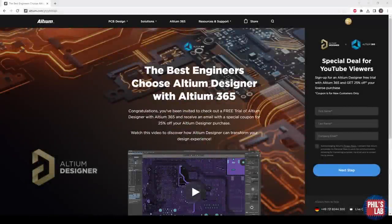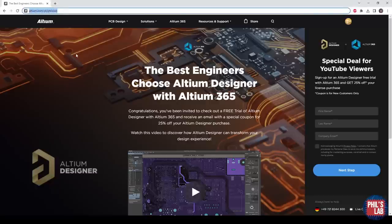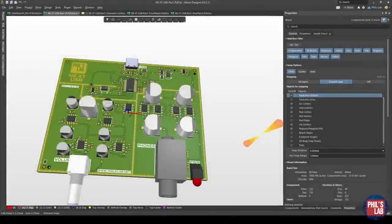Thank you very much to Altium for sponsoring this video. I'll be showing you how to create your own front and rear panels using Altium Designer. This is pretty much tool-agnostic, but if you'd like to give Altium Designer a try, check out the cool new Altium 365 features such as version control and MCAD co-design. Check out the link in the description or go to altium.com/YT/PhilsLab for a free trial and 25% off your first license purchase.